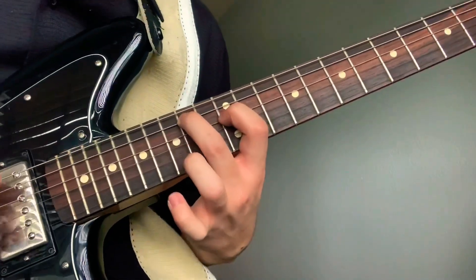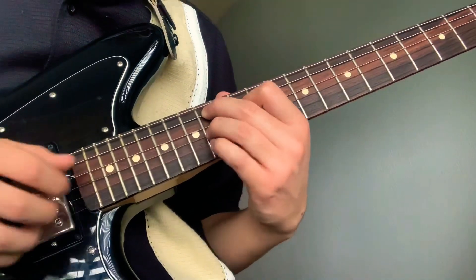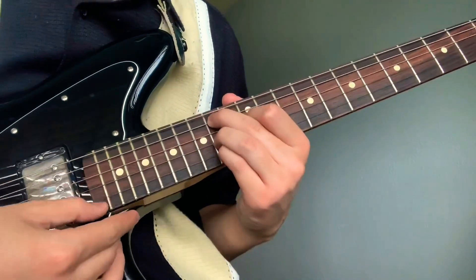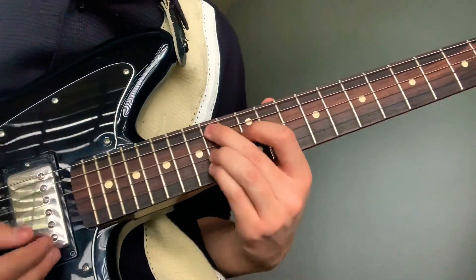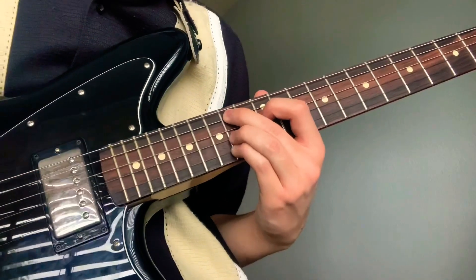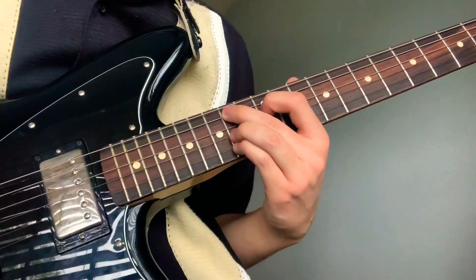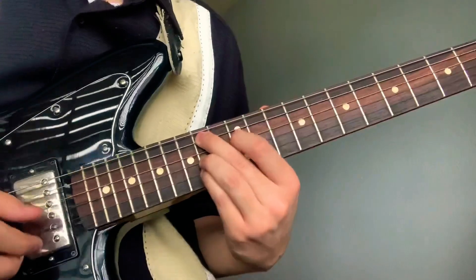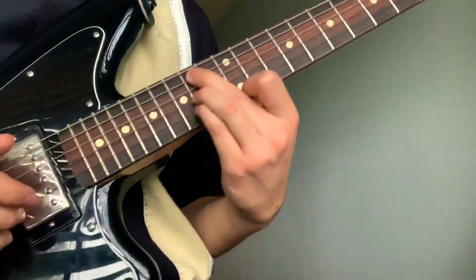Pointer on the 12th fret fourth string, ring on the 14th fret third string, pinky on the 14th fret second string, and then your pointer will go on the 12th fret first string.